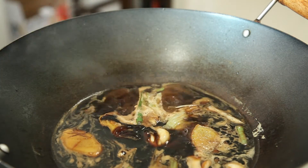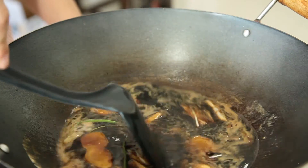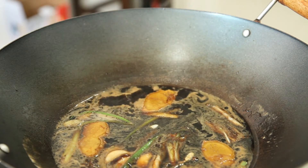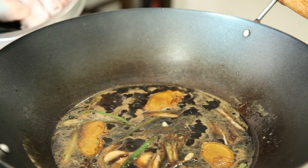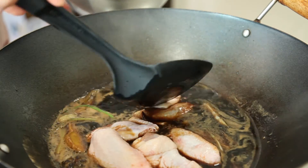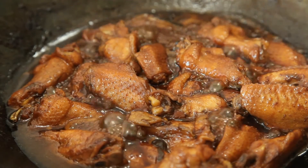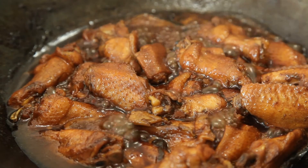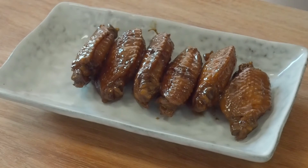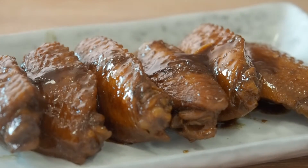Turn up the heat and bring it to a boil. What you have here is what is commonly referred to as a master sauce. Red braised meats that you find in Chinese restaurants, like braised pork belly and chicken, are braised in this master sauce. Put the wings into this sauce and bring it to a boil. Reduce the heat to medium and simmer for 20-30 minutes, or till the liquid is reduced and thickened.